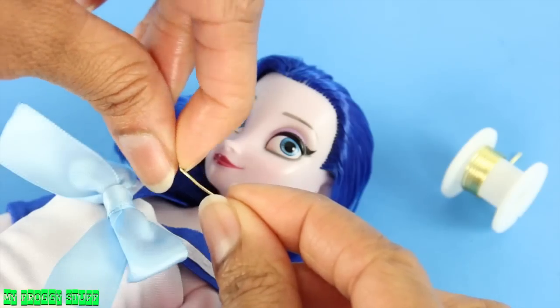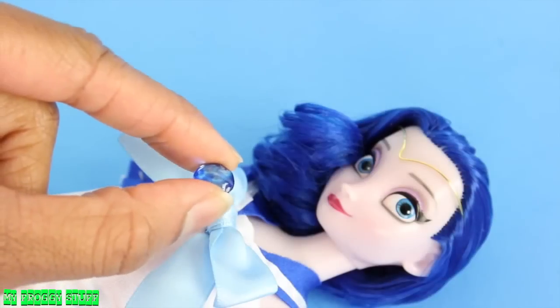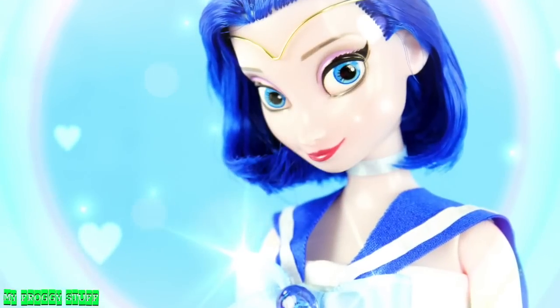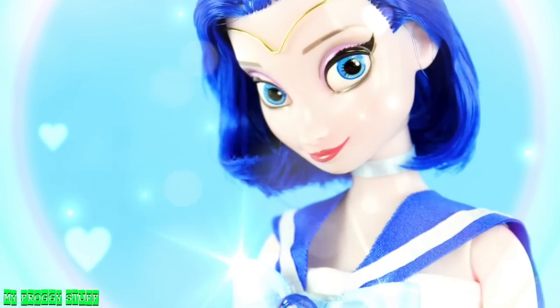Reattach the head. Use wire to make a tiara. Add a jewel to the bow. And you're done. Happy customizing!